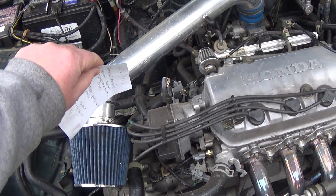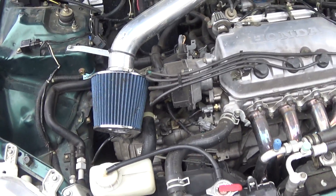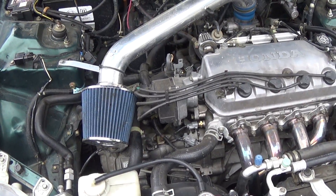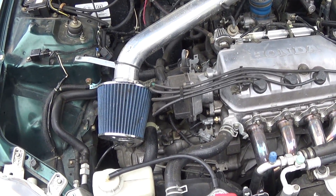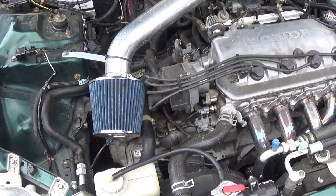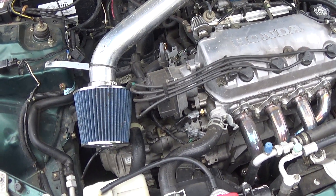So those are the three engine coolant temperature devices that often get confused. To recap: the switch in the back is for your fan; the back one under your distributor is for your gauges; and the front one is for your ECU. I hope that clears things up. If you have any questions, post them in the comments. If you like the video, hit like, and subscribe to get updates when new videos come out. Thank you for watching.